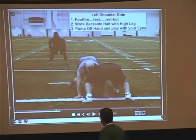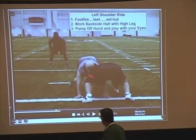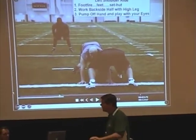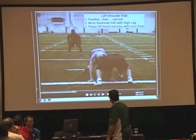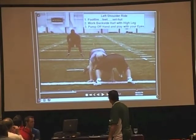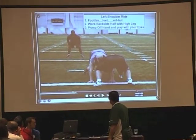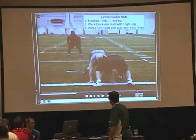This is a left shoulder ride drill — just a backside guard, could be a center, could be a tackle. Whoever you put in this lockup, we shoulder ride, we foot fire the feet. On the go command, they're firing the feet, working the backside half of that defender with a high leg, pumping the off arm, playing with their inside half in their eyes, with a visual on that backside backer. We're trying to look right through the inside V of the neck to see where that backer's located.